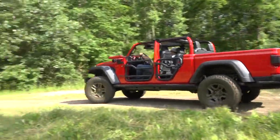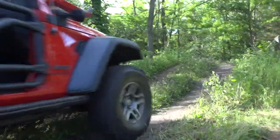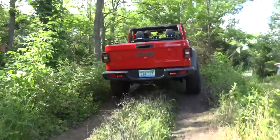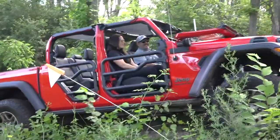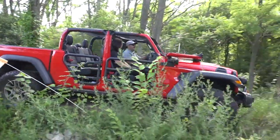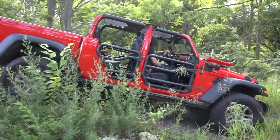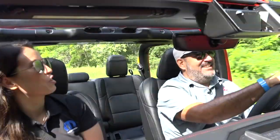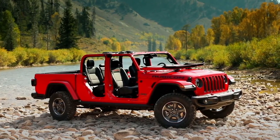We were buying one of the first gladiators off the line to develop a lift kit from the very beginning. The same thing with the tubular doors — there are a few things going on here that really capitalize on the open-air functionality of the gladiator. This is really open-air — you can see the windshield is down.